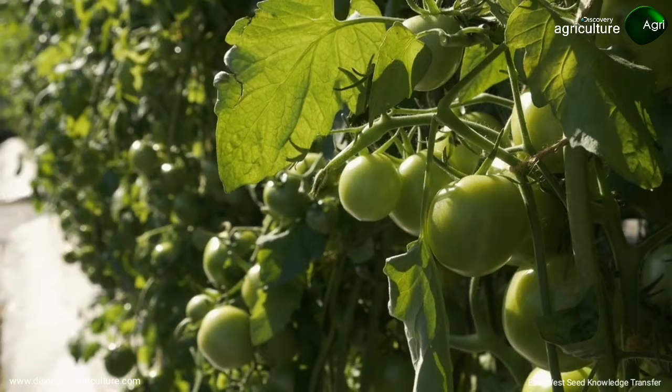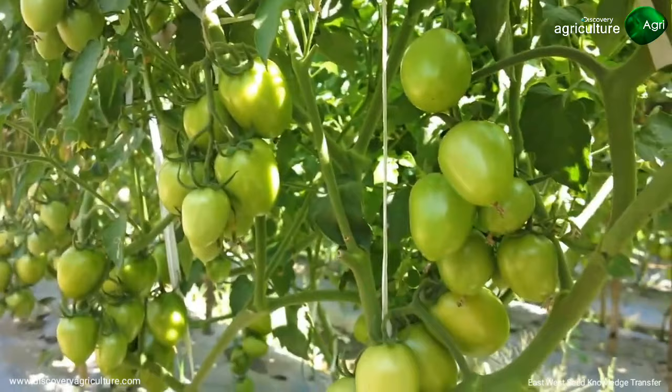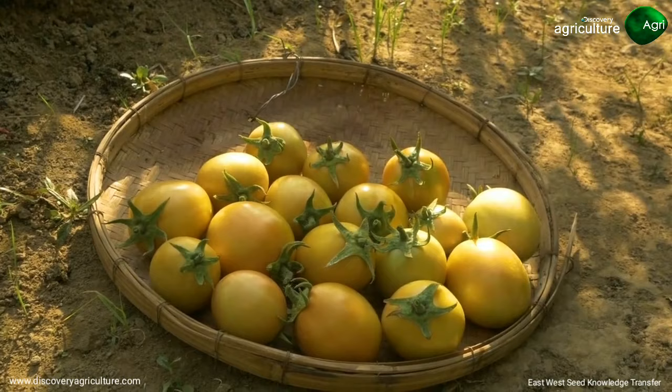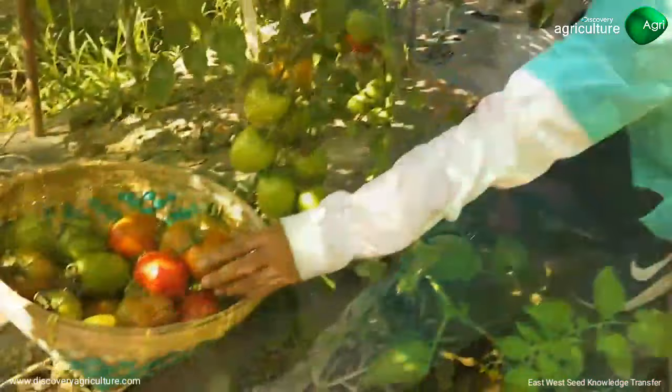Tomato is ready to harvest 60 to 70 days after transplanting, depending on the variety specification and market preference. Harvest fruits in the morning or late afternoon and handle carefully. Place the harvest in a shadowed, well-ventilated area.